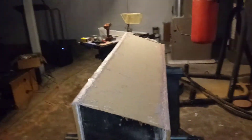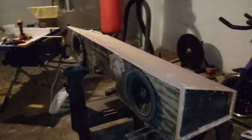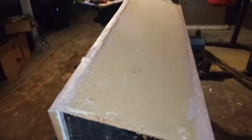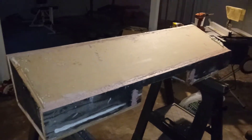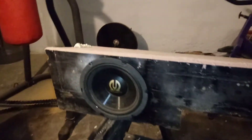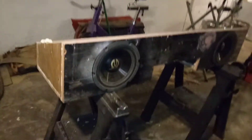Good morning YouTube! This is a little slapped-together under-seat truck box for my Silverado. I just made it up out of some spare wood I had lying around — some three-quarter plywood and some MDF. I've been working on it for about three days, taking my time with it because I had never made one before, you know, with the angles and all that — a little bit here, a little bit there.